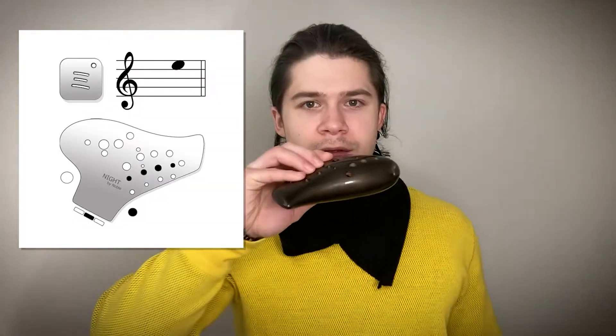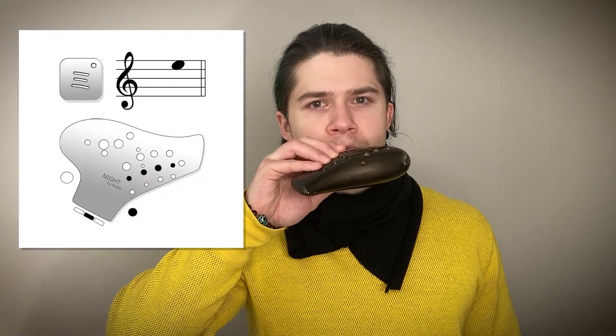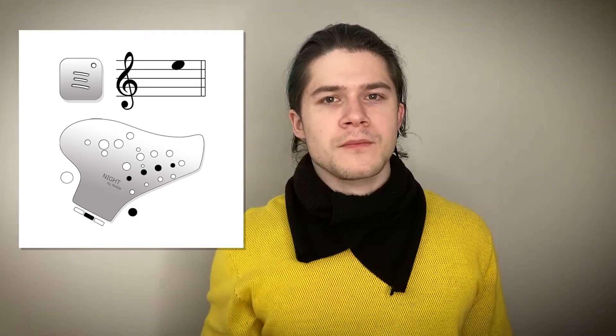Now that you've positioned your fingers, you want to blow into the second mouthpiece — the middle one — like this. Also, while we don't use your left hand at this moment, I would suggest putting your hand here to support the ocarina.